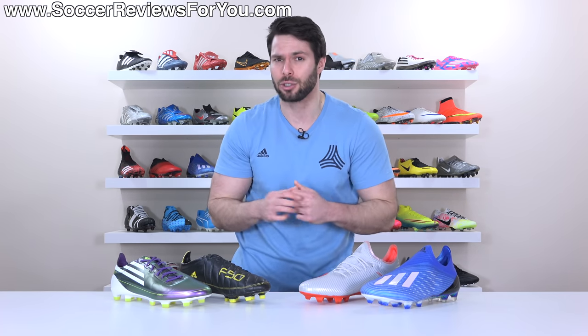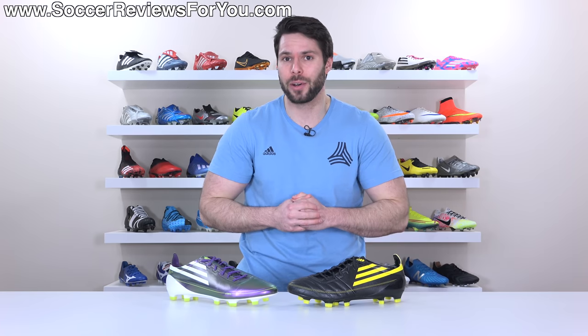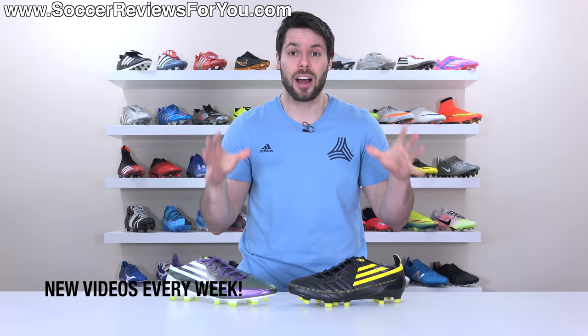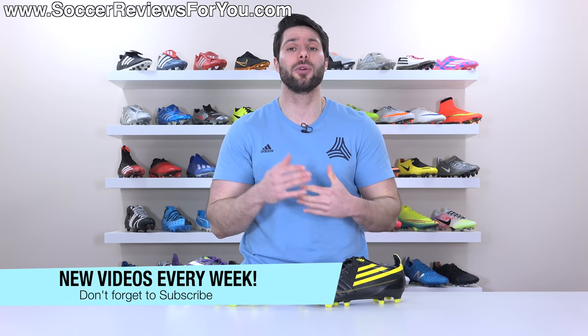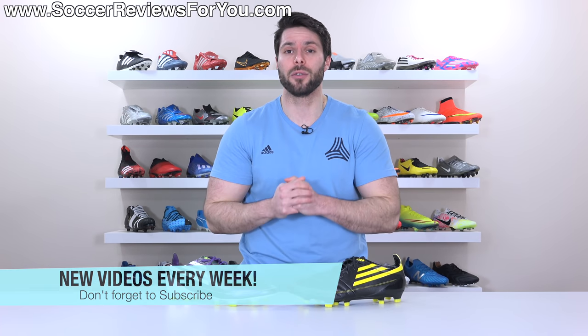And there you have it — hopefully you enjoyed the video. If you did, be sure to support it with a like. If you have any questions or suggestions for other boots you'd like to see a retro review of, leave that down below in the comments. If you're not subscribed to the channel already, make sure you hit that subscribe button along with the bell notification so you don't miss out on new videos. You can find all my social media linked in the description — thank you so much for watching and we'll see you in the next one.